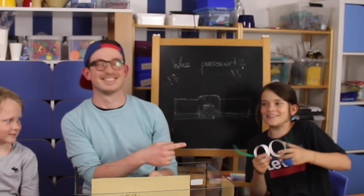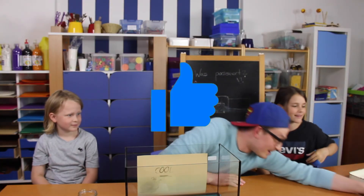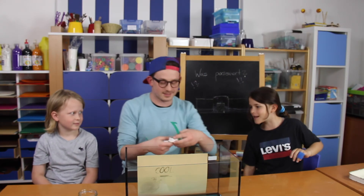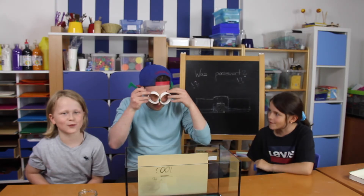If you want to see this great fake shield, we need 20 likes. So go ahead and hit the like button! 20 likes and we'll show you it.